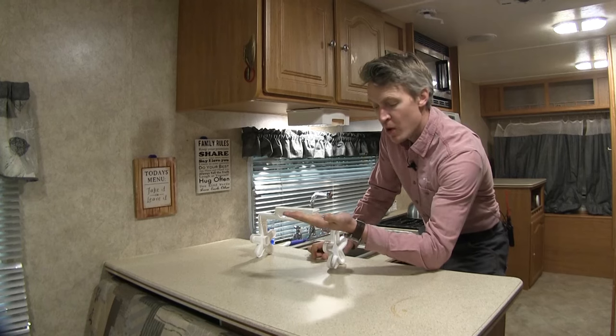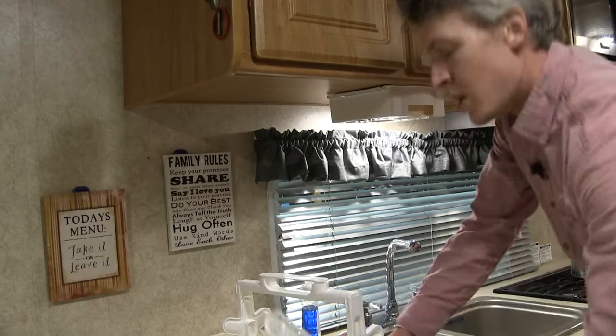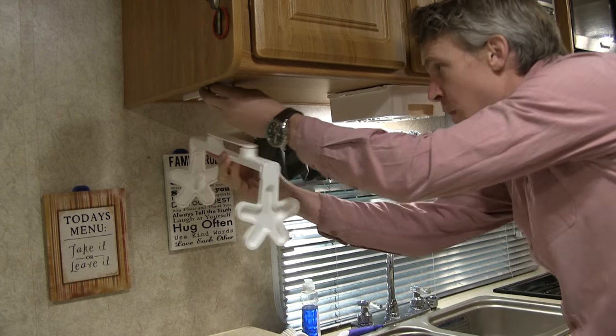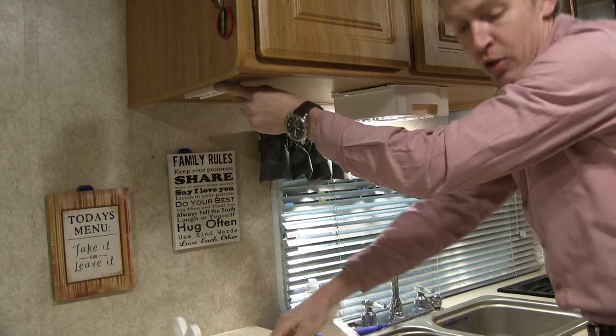It comes with all the hardware you need to get it mounted. First thing we'll do is slide the bracket off the top. Now in our camper we've chosen to mount it right around this area here, so you just want to make sure that you've got enough room to remount it of course. So that looks pretty good.